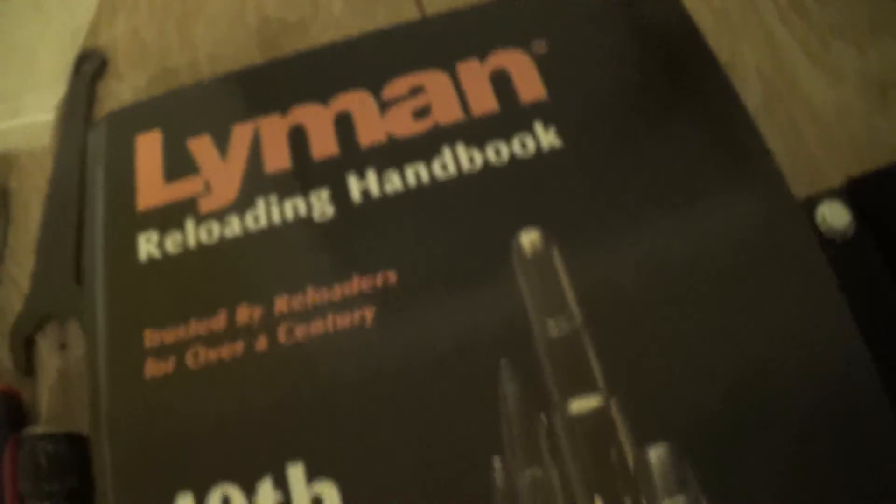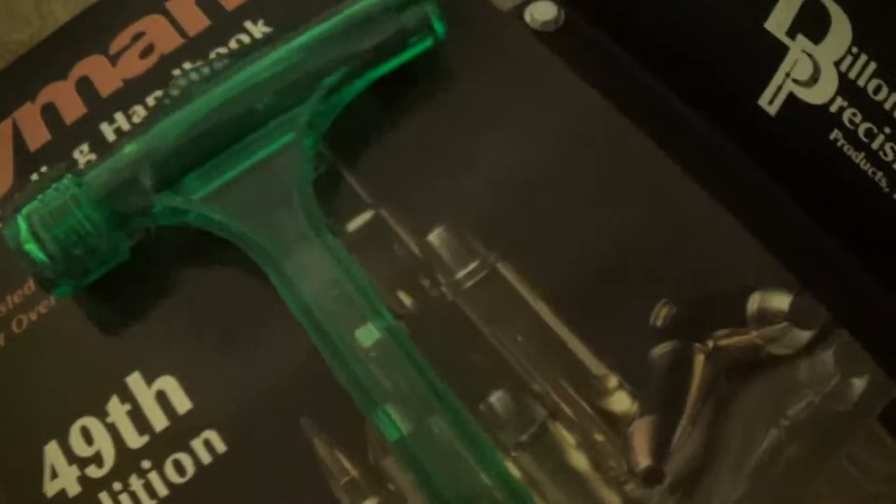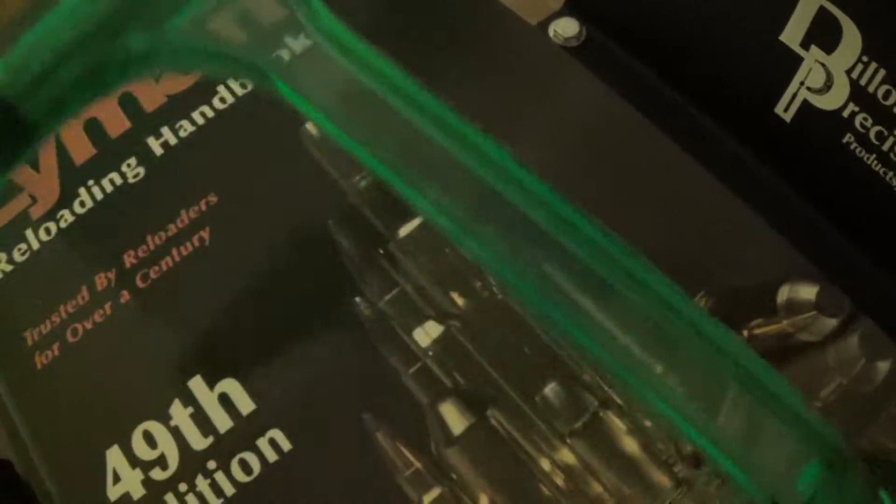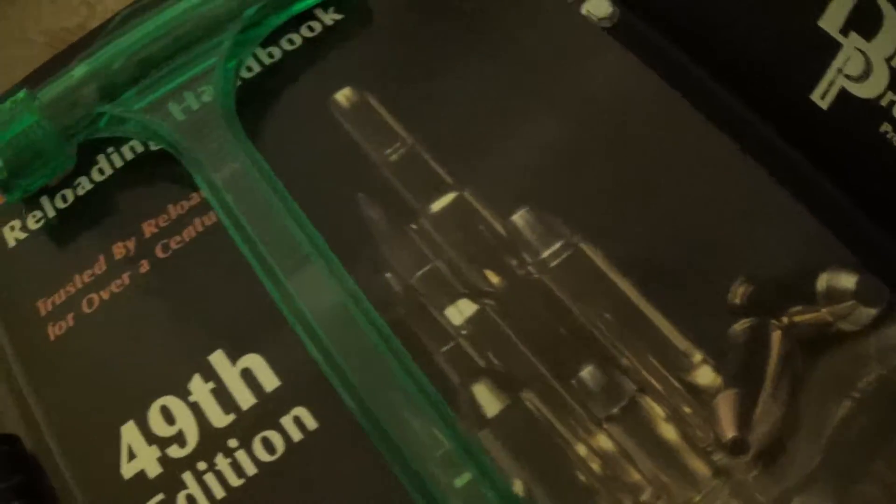My Lyman reloading book, which is a must-have. Another must-have is your bullet puller — everyone needs to get a bullet puller. It'll save you money because you're going to have mess-ups and you're going to need to pull the bullets and reuse your components.